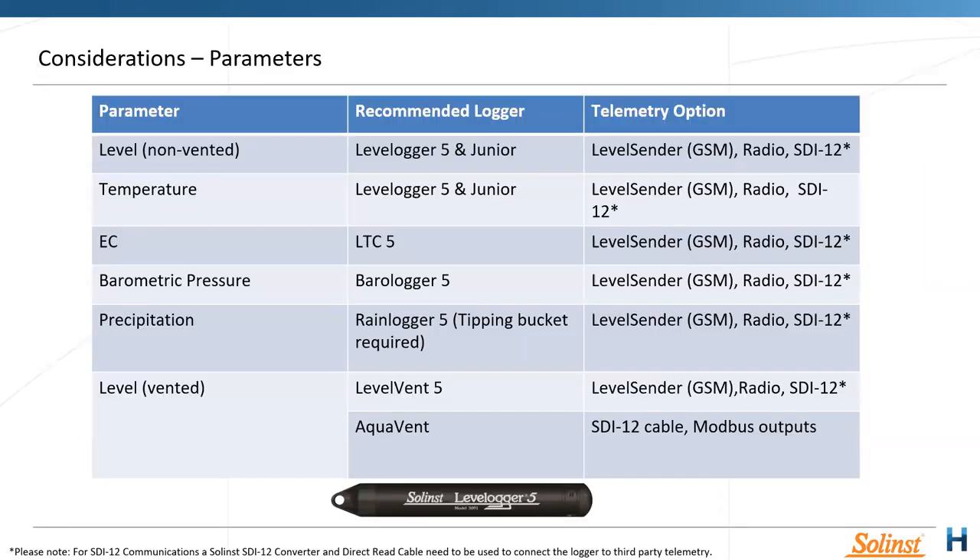Starting with logger selection — the parameters we want to look at. For the Solinst Level Logger 5, we have non-vented level, temperature, EC, barometric pressure in the Baro Logger, precipitation with our Rain Logger connected to a tipping bucket, and of course our vented level.